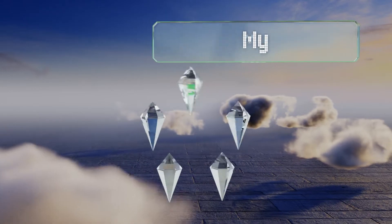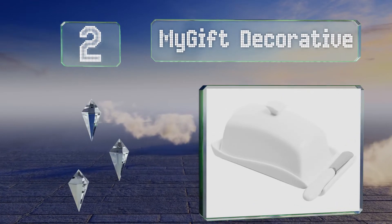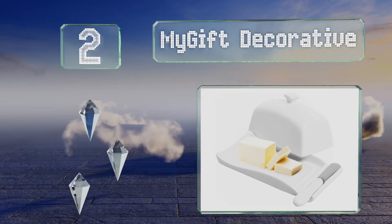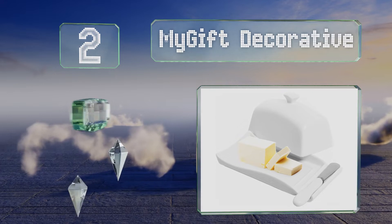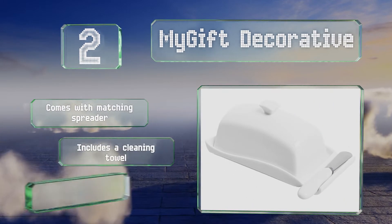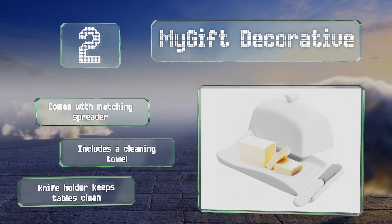At number two, the MyGift Decorative has a distinctive wavy base that adds a touch of character, and its wide domed lip won't stick to butter like some other models do. It's good for countertop storage but still elegant enough for dinner parties and holiday meals. It comes with a matching spreader, a cleaning towel, and a knife holder that keeps tables clean.